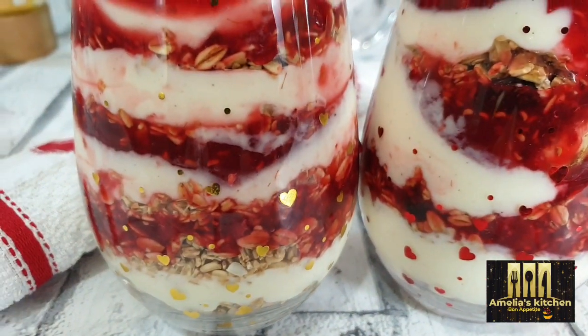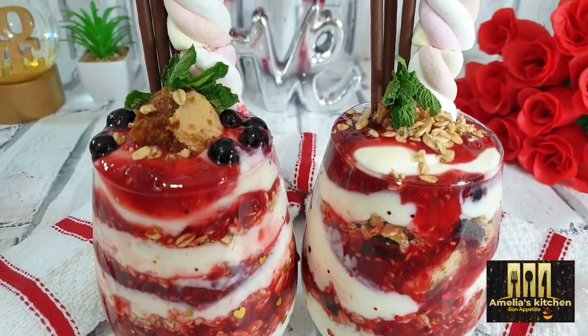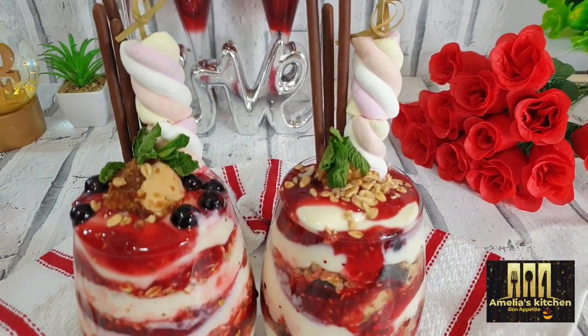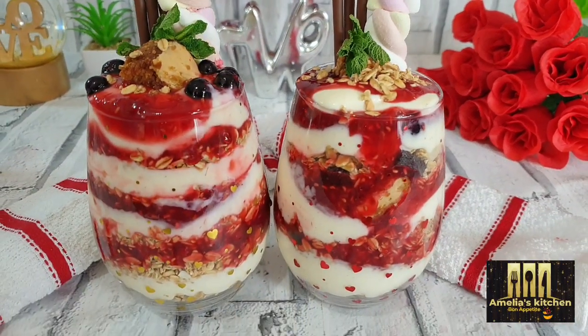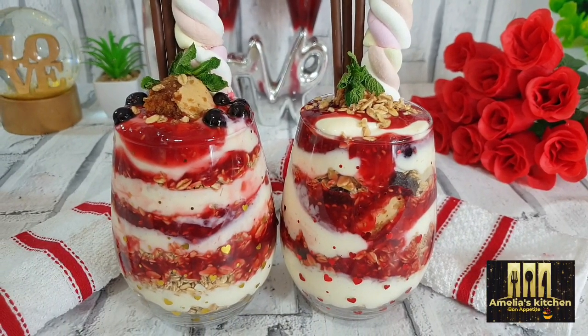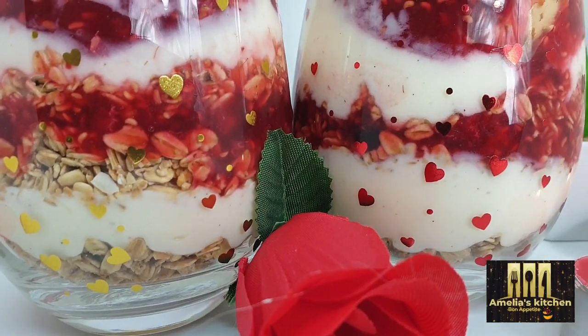I hope you've enjoyed watching this video — thank you so much for watching! Do remember to please share this video with your family and friends and try this recipe; they will definitely love it. Till I see you again in my next amazing recipe, do stay safe and have a lovely Valentine's Day. Bye bye!